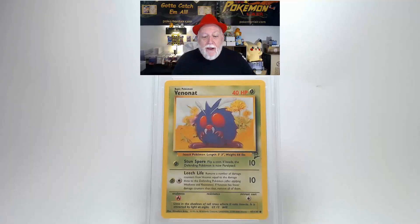Grade: Gem Mint 10 — really good. This is a 2000 Pokémon Game Base 2 Venonat, the number 97 card. The front graphics are bright with no scratches, creases, or bends. Centering is a little towards the left; top to bottom is within tolerances. No damage on corners or edges. Flipping to the back, centering is close to tolerances on all sides. The surface is free of any creases, bends, or scratches, and the corners and edges are nice and clean with no damage.